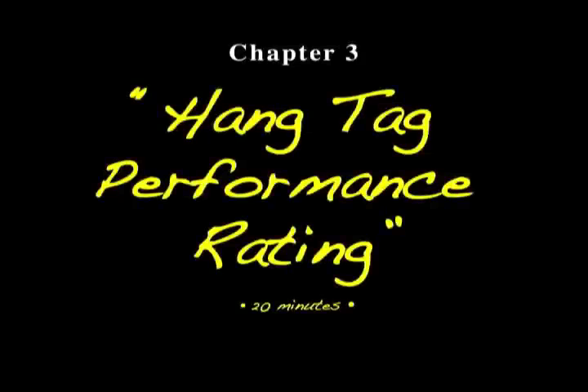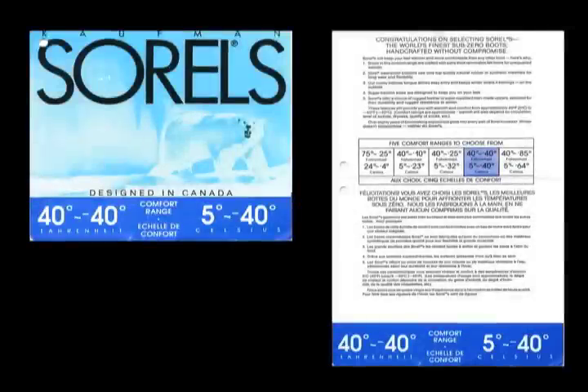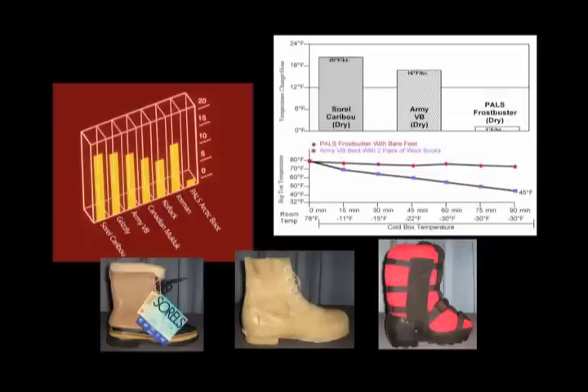Chapter 3 is Hang Tag Performance Ratings — what are clothing comfort rating hang tags good for anyway? What's the truth really about these numbers when you look at them on boots, sleeping bags, coats, and things like that?